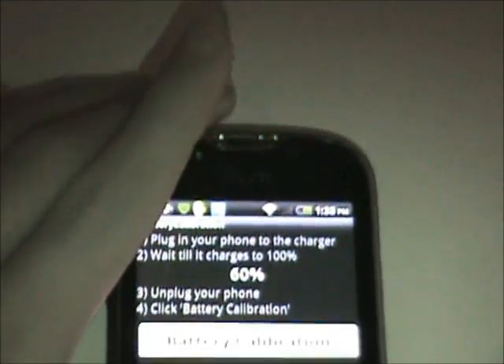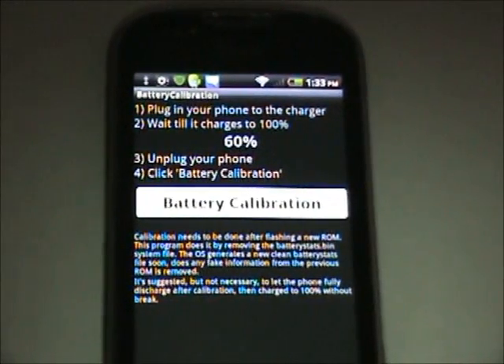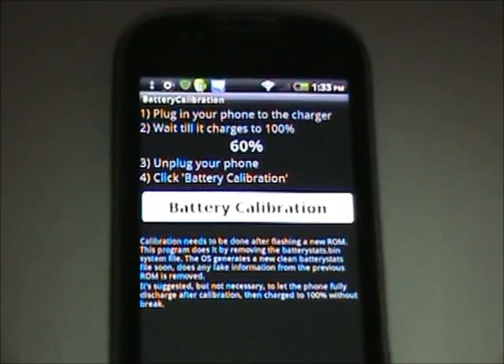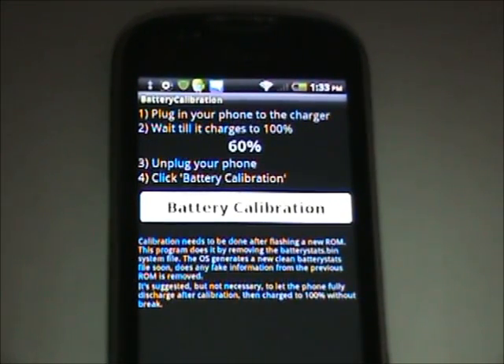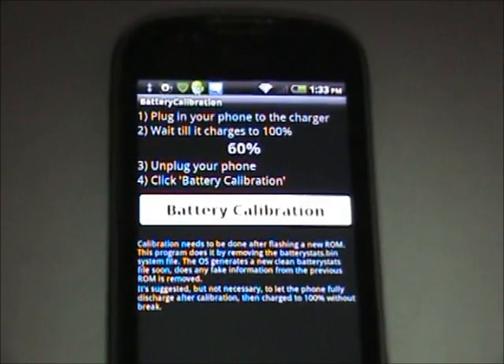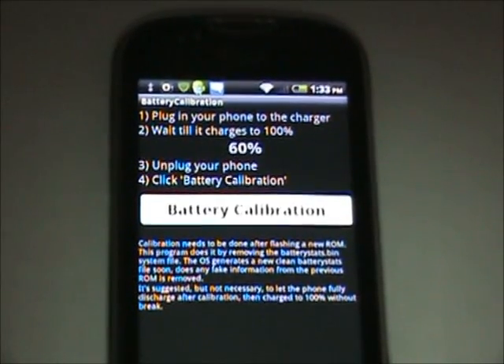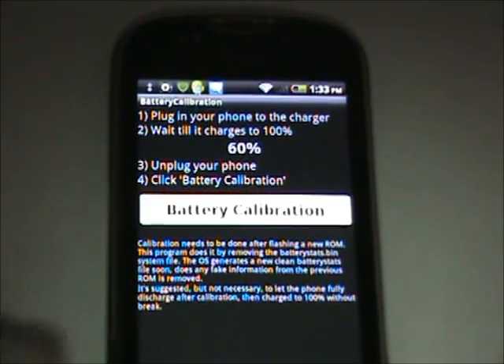To make this work, you just need to charge your phone all the way to 100%. If you charge it to lower than 100, it's not going to work. So charge it to 100%, unplug the cord, and then click battery calibration. Very easy — I already did it, so I'm set to go.